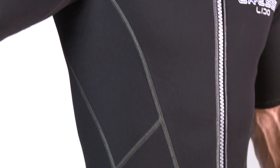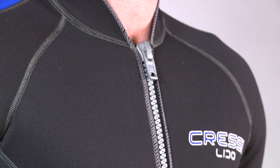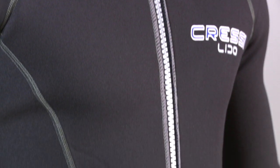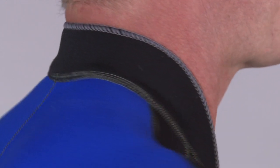Constructed with comfortable against-the-skin flat lock stitching, strategically placed stretch panels enhance range of motion, and the full-length front zipper makes it easy to climb in and out of the suit. The high collar cradles the back of your neck to minimize water intrusion as you're propelling yourself forward.